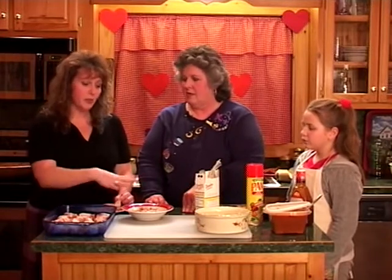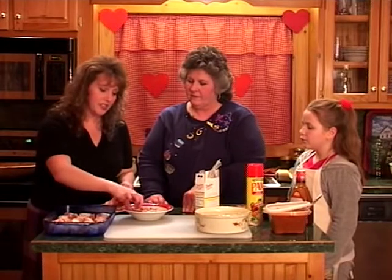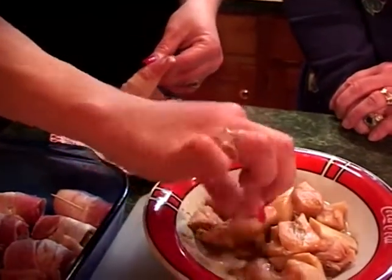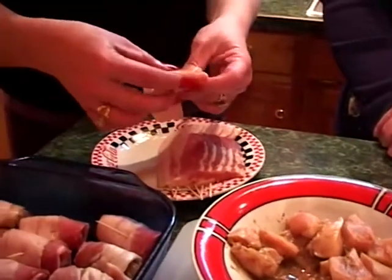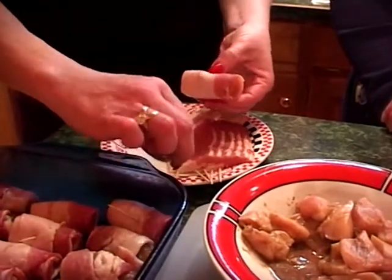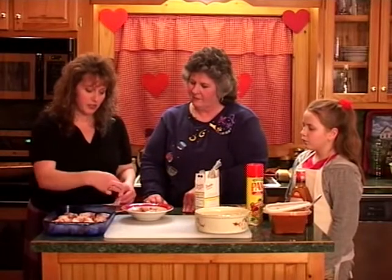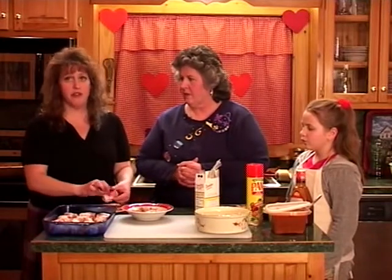First thing I do is get the boneless chicken tender strips and cut those up with scissors — you can get about three pieces out of one strip, which is really awesome. Put a little bit of Worcestershire on there and let it soak. Then get your Oscar Mayer bacon and cut it in half so you get double from the package. Take a little bit of the chicken and roll it up — you can also put water chestnuts in these, which gives it a little extra crunch and makes it super yummy. Then just line them up in your cooking dish, put them pretty close together.